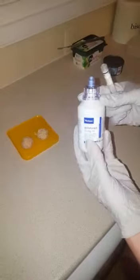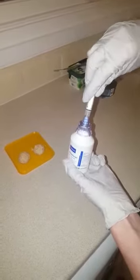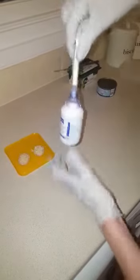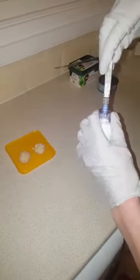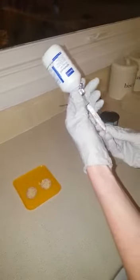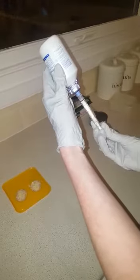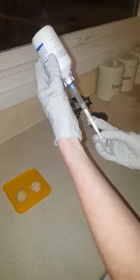Take the Milteforan. This cup just pushes on — give it a bit of a shake before you use it. Take your syringe, push down and turn in so that it's in place. Turn your bottle upside down and withdraw the amount of Milteforan that you require. Blue requires two mils — withdraw two mils, then unscrew.